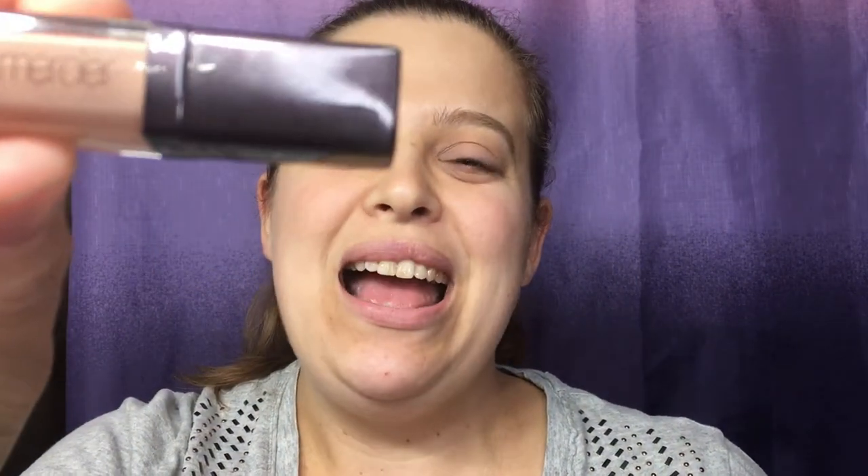I went ahead and primed my eyes with my Laura Mercier eye primer in the color Wheat, and I'm going to be using my Kat Von D Saint and Sinner palette to create this Easter look.